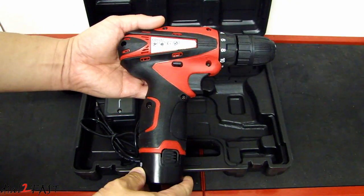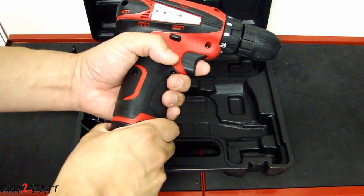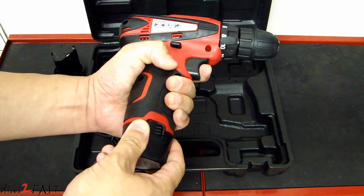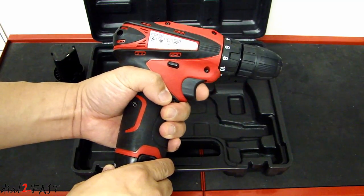Let's take a closer look at this tool. The red part on this housing is hard plastic; the black part is a rubbery material so when you grip it, it's very comfortable. The trigger is a variable speed trigger so you can control the speed.